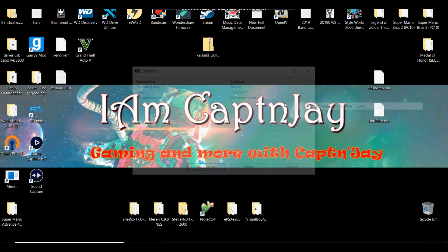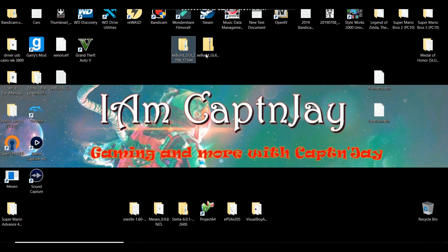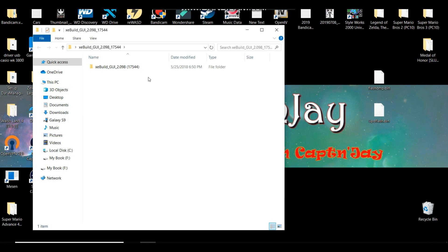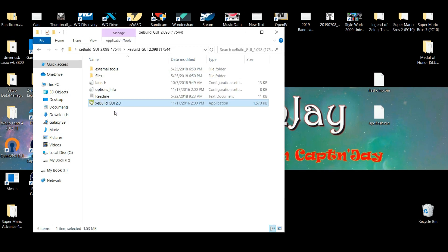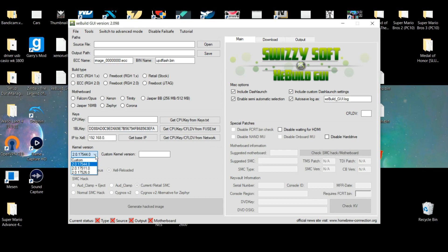Once you have downloaded the XC build, go ahead and extract it. You'll end up with a folder and you can throw the old one away. Open the XC build, head to the folder, and run the application. On here, go ahead and select the 17544 kernel version, then go up to open.